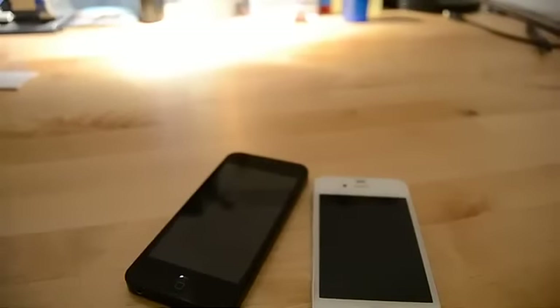Hey everybody, this is Chris. Today we'll be comparing an iPhone 5 prototype I received from an anonymous source to the iPhone 4S in white, the most recent iPhone in Apple's lineup.